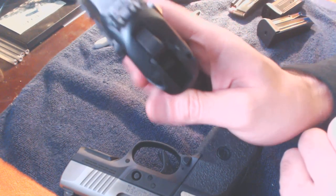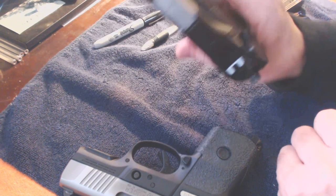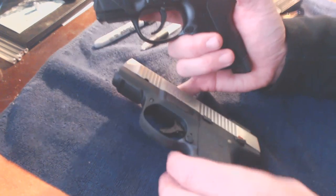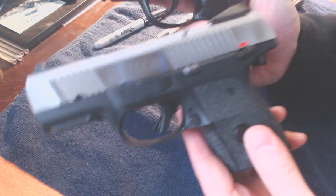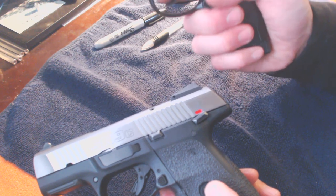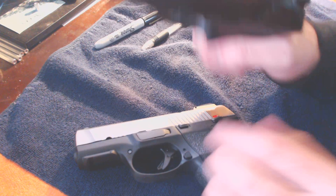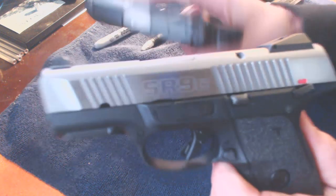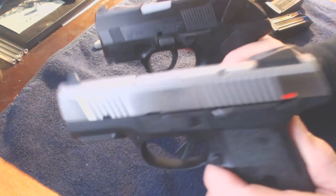The Ruger is striker fired. The PX4 obviously is hammer fired. Anyway, those are the differences between the two. If I had to choose between them, that would be really tough because the first time I shot the SR9C, I was blown away. I've got talon grips on the Ruger and have some on order for the PX4 to give it a little more grip traction. But once I got the Beretta sighted in, I'm really liking it a little more than the Ruger. That said, if I had to go to a range competition, I'd shoot either one of these.